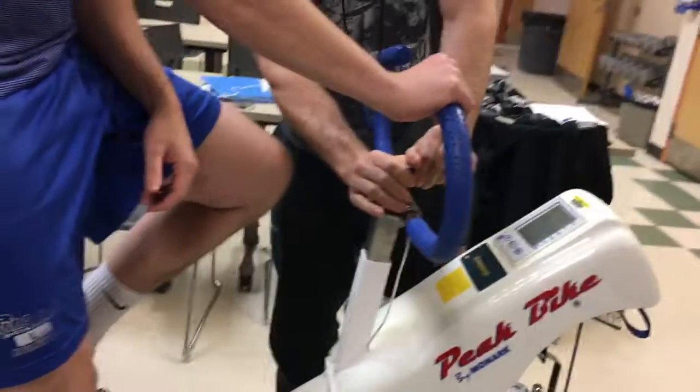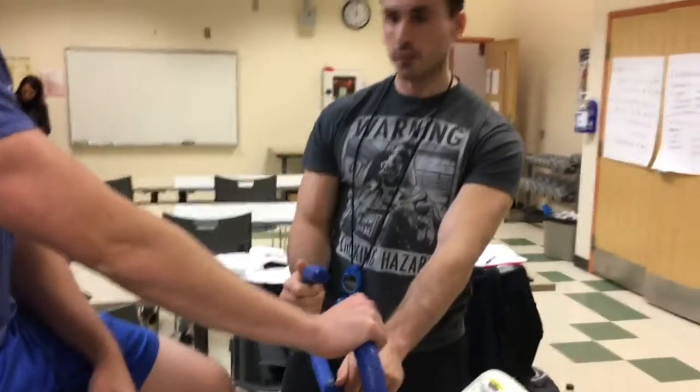Before you actually get started with the test there are a few things. One, you're going to need to designate two people to be counting revolutions. They'll be counting revolutions every five seconds and calling it out to a data recorder. The data recorder is another position that you need, and then a timer. For the sake of this demonstration, I'll be doing the timing and we don't need to worry about recording any data.